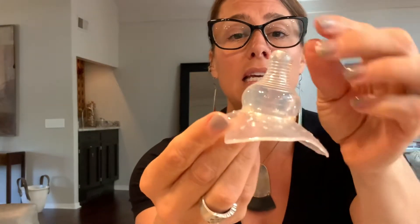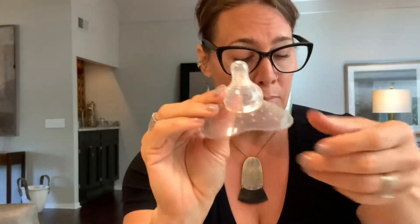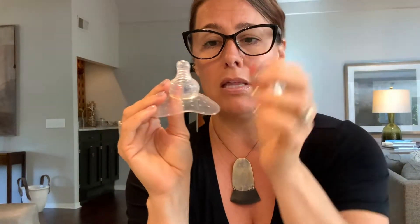Just take a peek — I'm pretty sure you can see the thickness of what I'm talking about here. Completely different than this thing that I could wad up into this tiny little thing, and this thing that I can't.